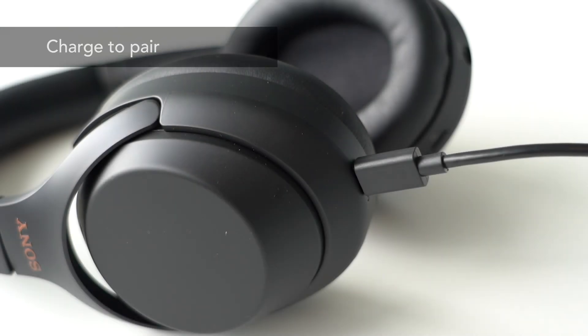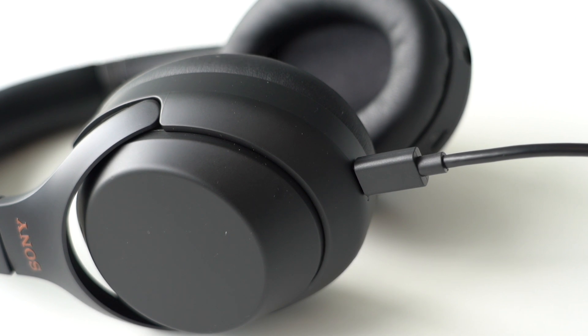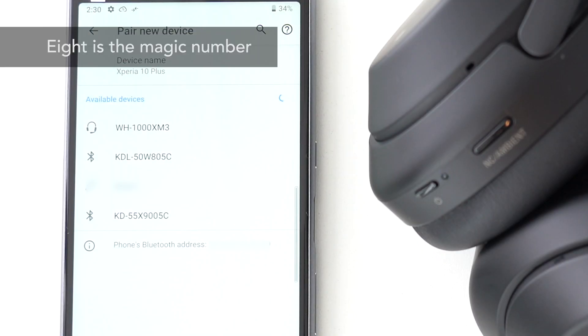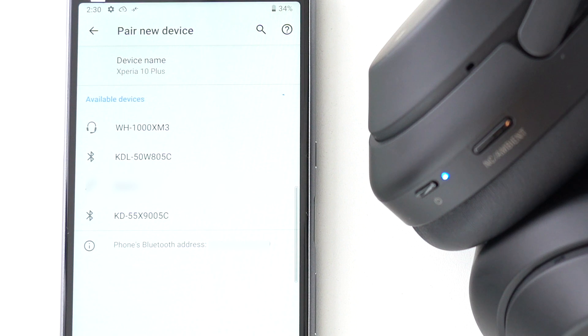You should pair devices when they are sufficiently charged. If not, you might not be able to establish pairing. Charge and you're good to go. Most smartphones can hold up to 8 devices worth of pairing information. If you exceed that number, your phone will automatically delete the oldest pairing information. You can choose to delete Bluetooth pairing information in the Bluetooth menu of your phone or computer.